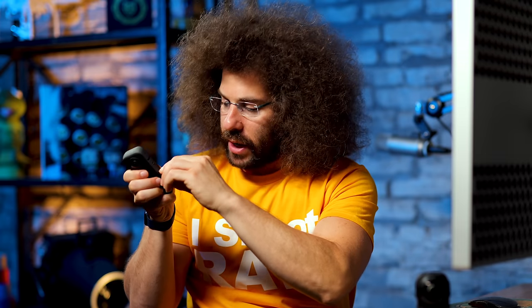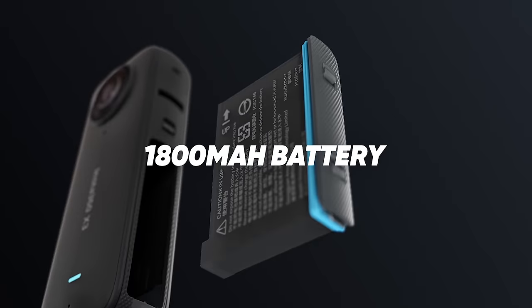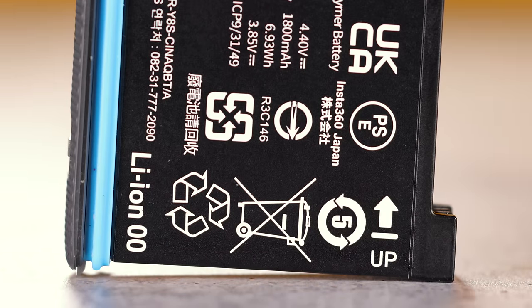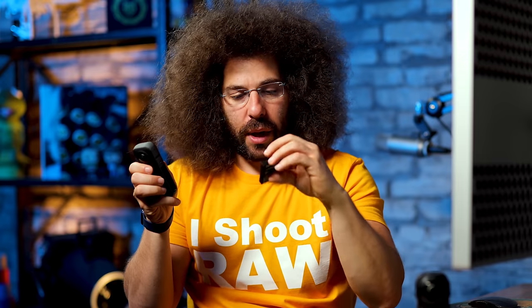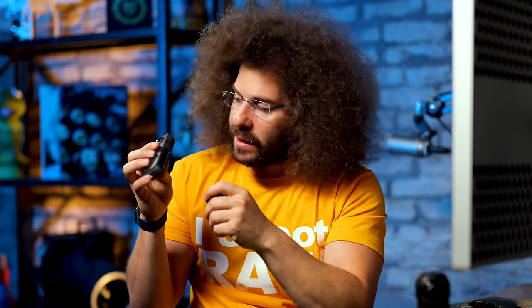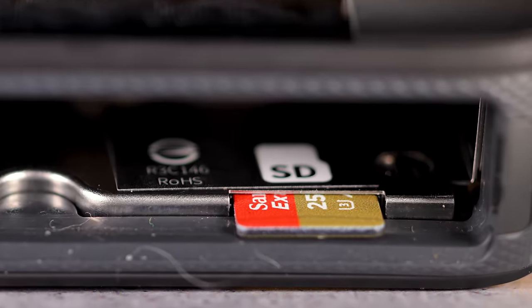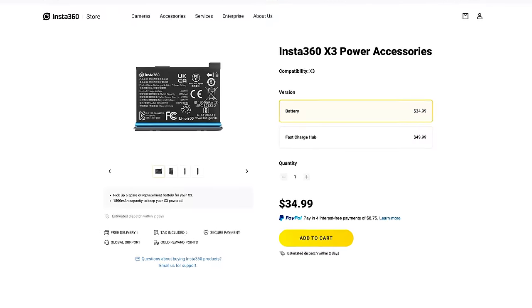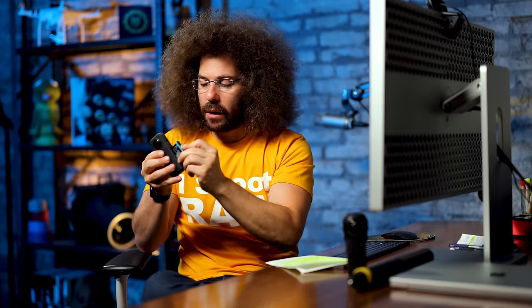Right here is where your battery is — you can pop it out like this; it pops right out. One thing I like that they put on the battery is an 'up' arrow, because sometimes you're like, 'Does it go this way or that way?' I've always had issues with that on other cameras. They just make it easy — this side up, it shows you, and it goes back in. Right inside here you have your micro SD card slot, living nice and protected inside the camera. You can get extra batteries; I like having extras so you can quickly pop one in and you're good to go.